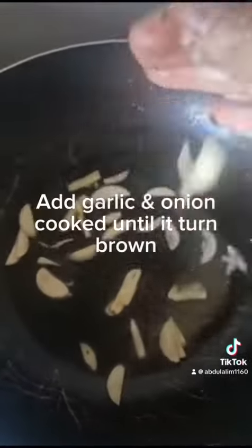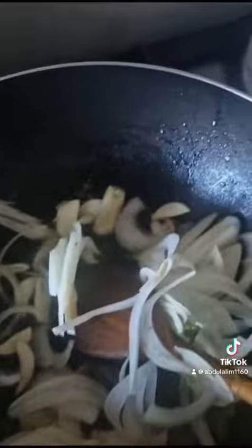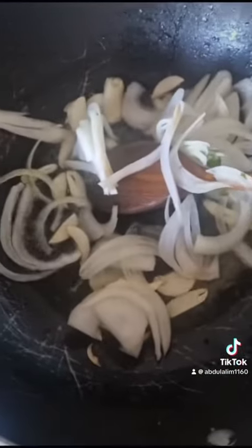Putting the oil in the pan, heat up for a minute. We'll add the garlic on the frying pan and wait until it gets brown.